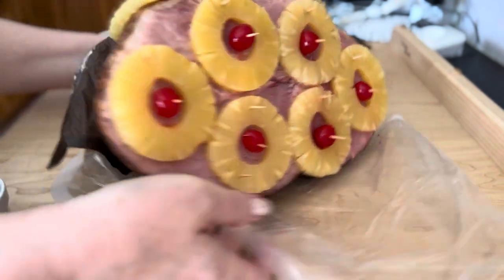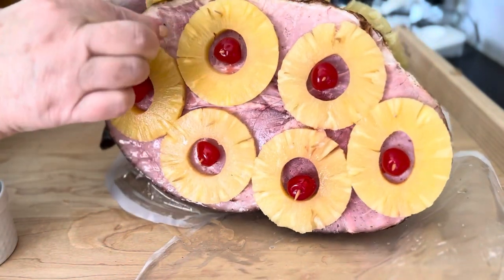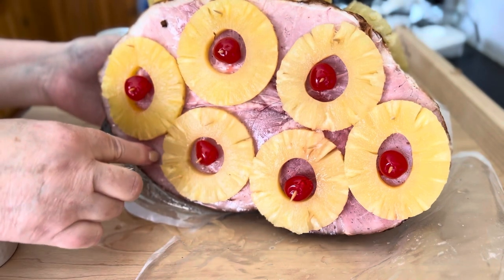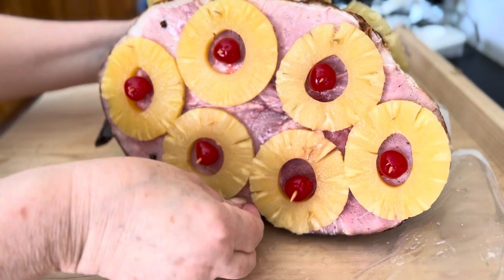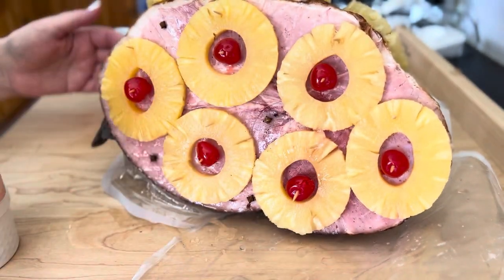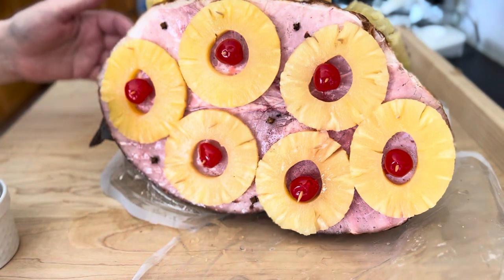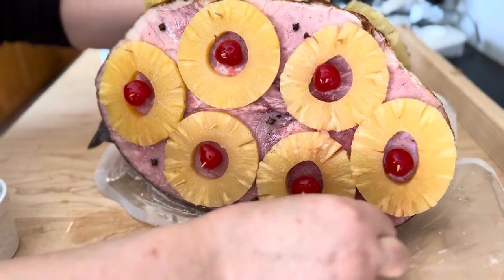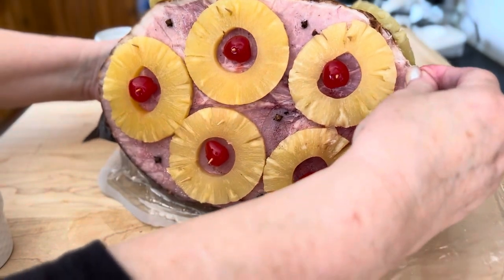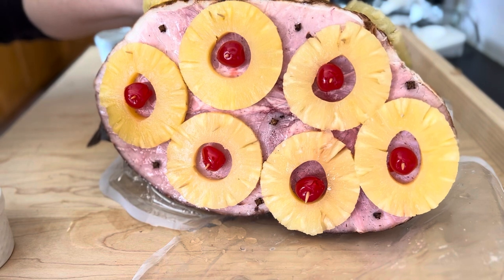The ham is now decorated — I did a little bit on this side as well. Now I'm going to place the cloves in, which will make it smell terrific. We usually bake this ham around Thanksgiving and Christmas time and it tastes really great. Not everyone likes pineapples, but we do. Place as many cloves as you want, and a few in the back as well.